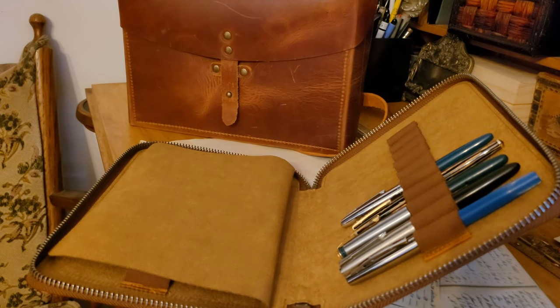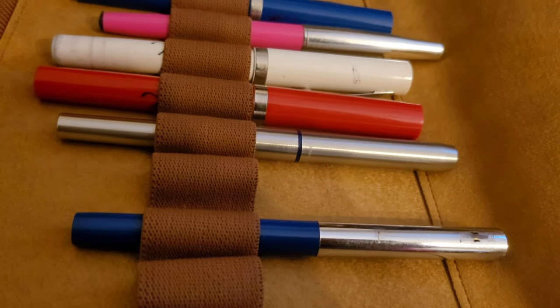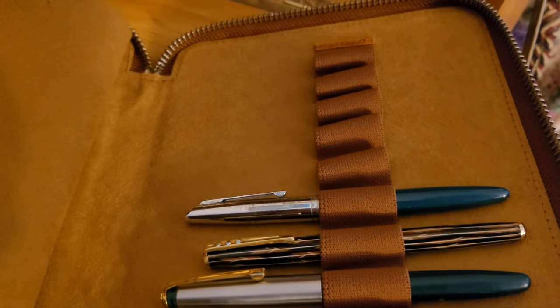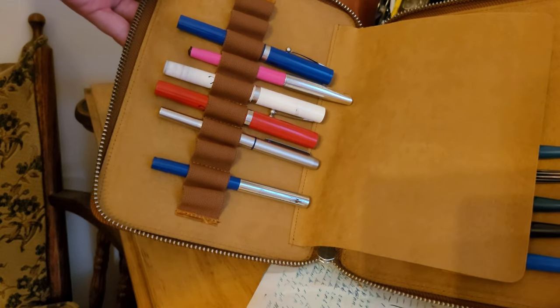I will now quickly show you the 20-pen zippered holder in the Crazy Horse Tan. It is lined with soft suede and fits 10 pens on either side. In the middle there is a suede divider to stop the pens from hitting each other when it is closed.